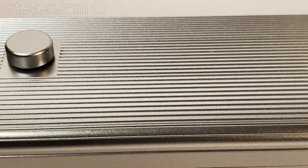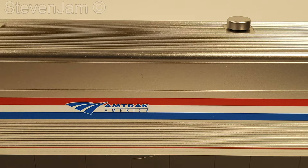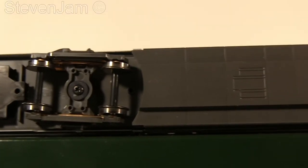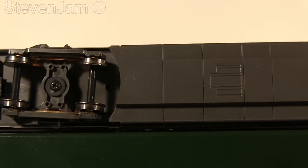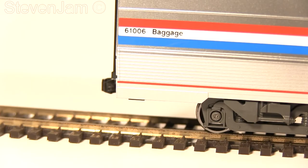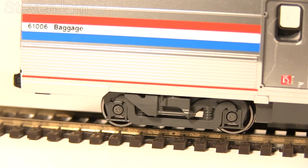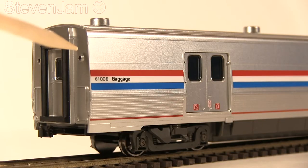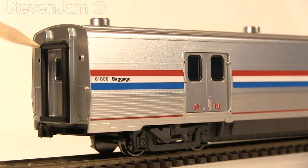Roof details are on par with Kato's previous releases — very fine detailed fluting with no injection molding flash left anywhere on the model. The roof is a little bit darker gray compared to the body of the car, and overall there's a very nice metallic finish. Underbody detail is relatively minimal, with the bulk of the car being smooth plastic with a few lines throughout. Truck details are molded in plastic, other than the moving roller bearing caps — it's a small feature, but it looks great when you're close up to the car.